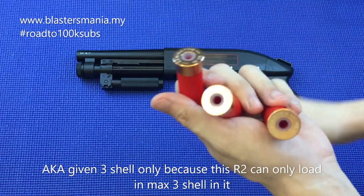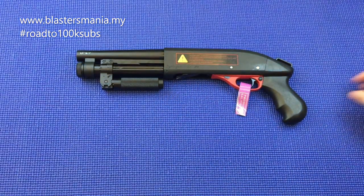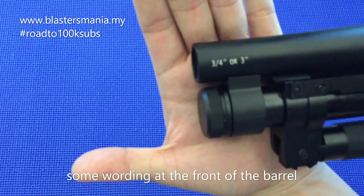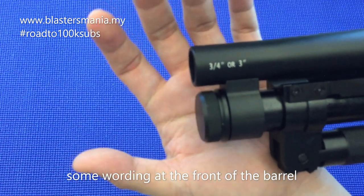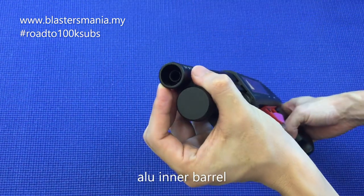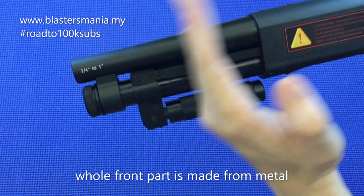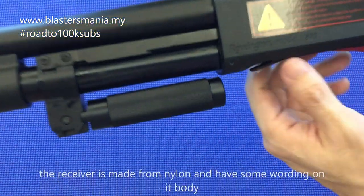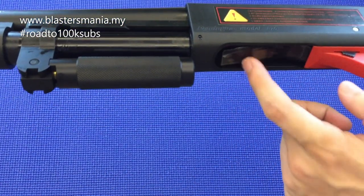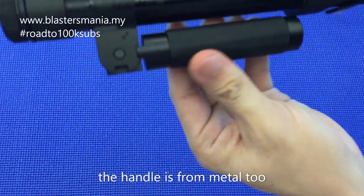So dia bagi 3 lah. Kalau anda nak lebih anda kena beli extra. Dia punya depan ni dia ada tulis 3-4 inci ataupun 3 inci. Dia punya inner barrel memang daripada aluminium. Ini memang daripada besi — seluruh part depan ni besi. Dan ini daripada nylon, dia ada tulisan Remington model 870. Masukkan shell tu di bawah — 2 biji, satu memang di sebelah ni. Dan ini pun memang besi ya.